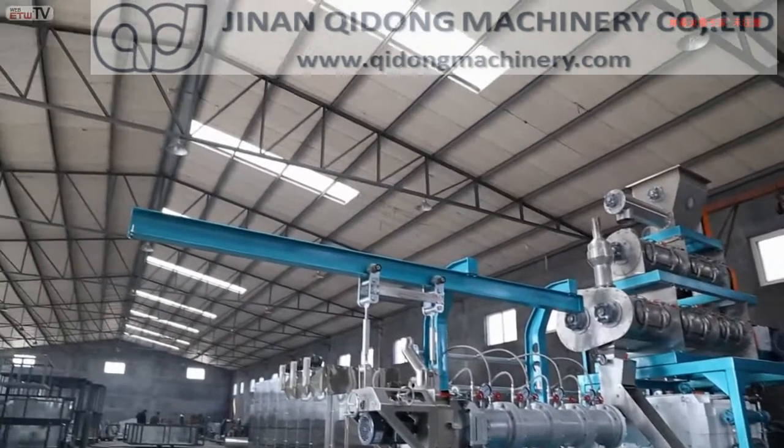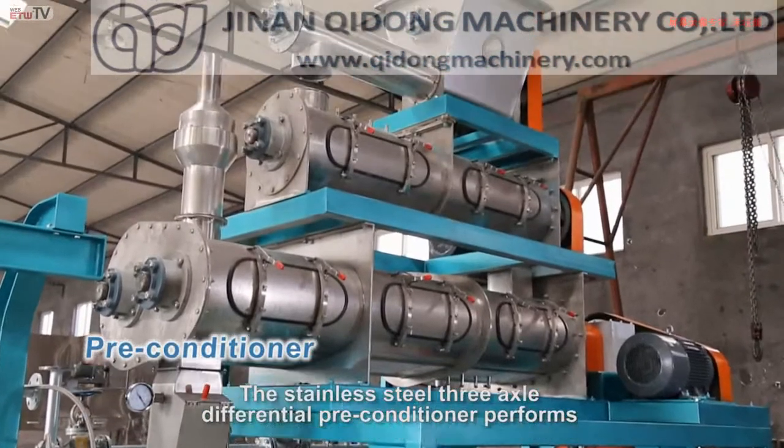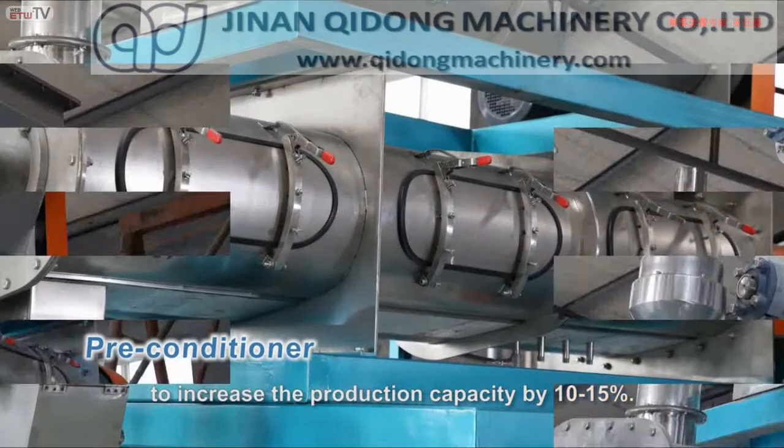The stainless steel three-axle differential pre-conditioner performs the mixing and pre-cooking processes. The amount of water and steam can be freely adjusted to increase the production capacity by 10 to 15 percent.